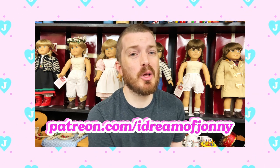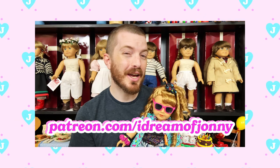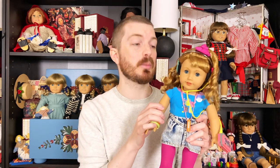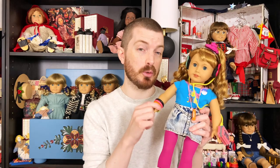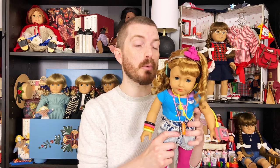An extended edit of today's video is available on my new Patreon channel at patreon.com/idreamofjohnny. Welcome to part two of unboxing my Courtney doll and all of the cool stuff I got for her. If you haven't already, hop back and watch part one, because I got this girl brand new from American Girl and we took her out of the box, opened her meet accessories, and got her looking great. For now, I'm going to show you the mix and match stuff I got with her and we'll put her in a new getup.